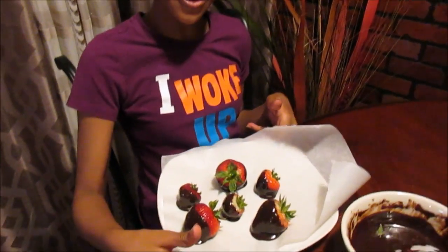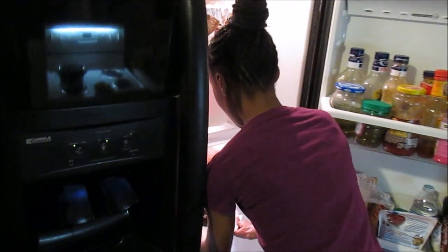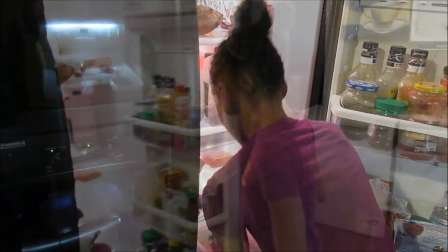Now I'm going to put these in the refrigerator to let them cool, and when they cool I will bring them back out and show you the finished results. I'll be back.